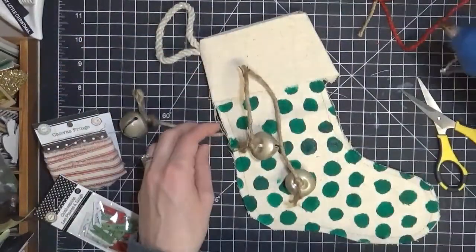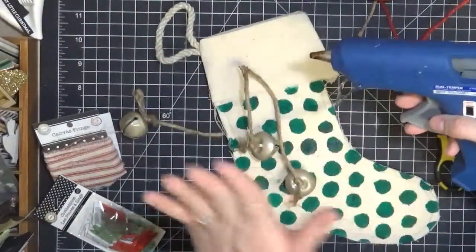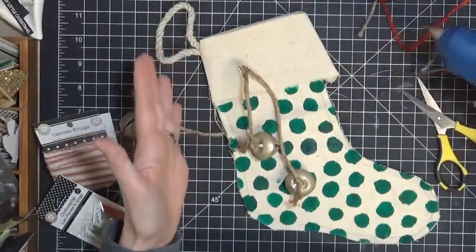I'm going to take my glue gun now, add some glue, and just glue on these embellishments.